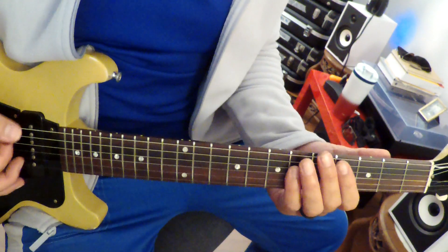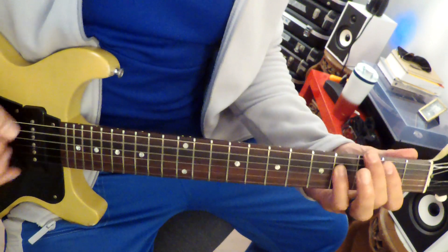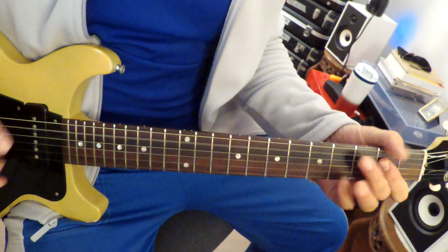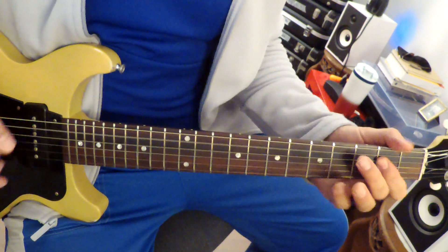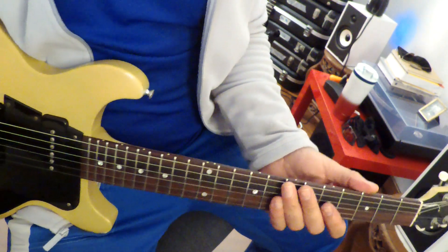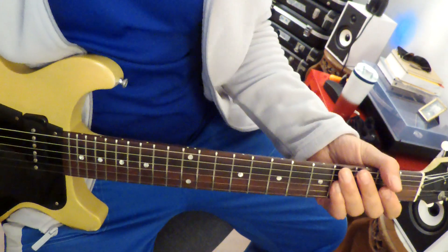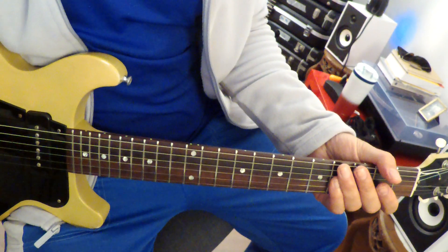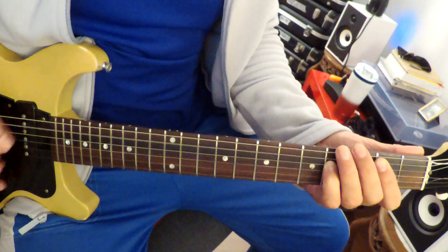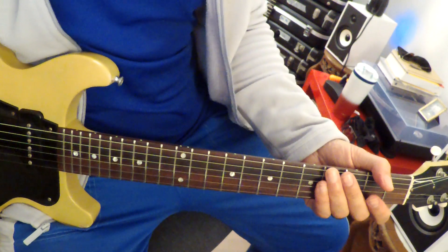And then it's onwards and upwards from there — it's all the same — and then it ends on a B. Love his singing on this song; this is some of his best singing, I think. It just ends on that B. Awesome. There we go, guys — Elastic Surgery.